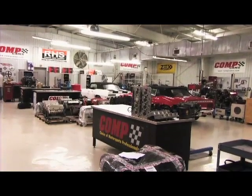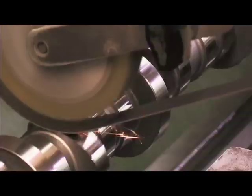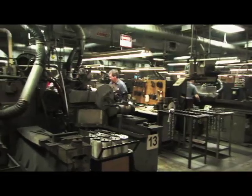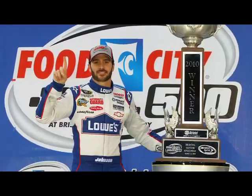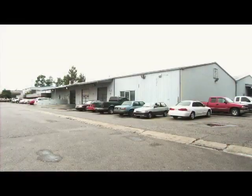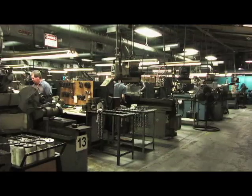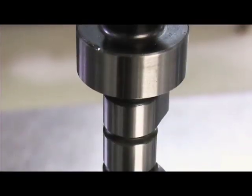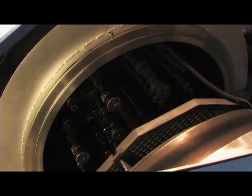CompCams has been producing high quality camshafts and valve train components since 1976. Those 30 plus years of experience have culminated into a company that has dominated the racing industry with thousands of NASCAR and NHRA wins to its credit. Today we take you inside the top secret facility of CompCams to show you how a camshaft is manufactured, from raw bar stock to the final camshaft for your racing or street engine. You'll never wonder again how is my camshaft made.